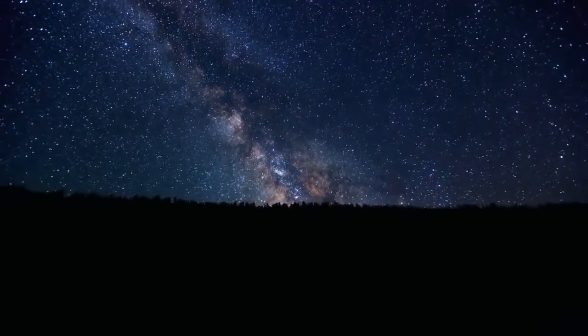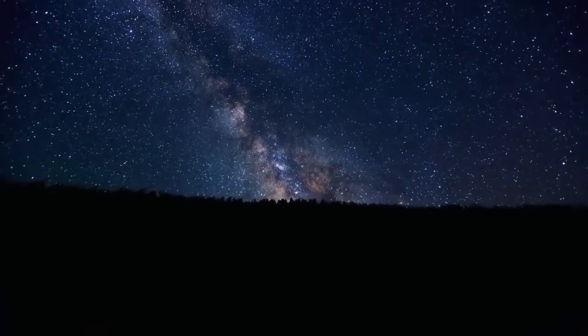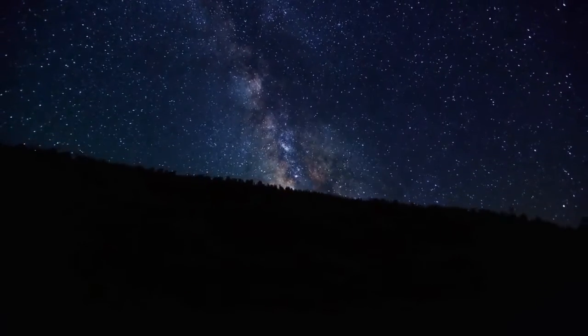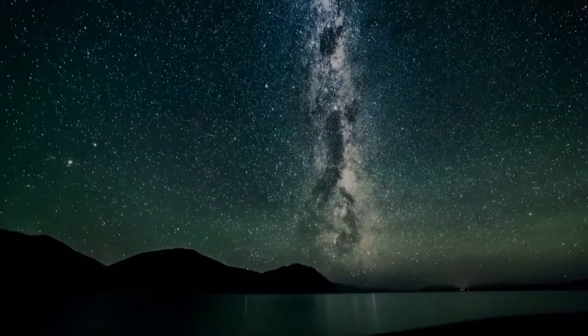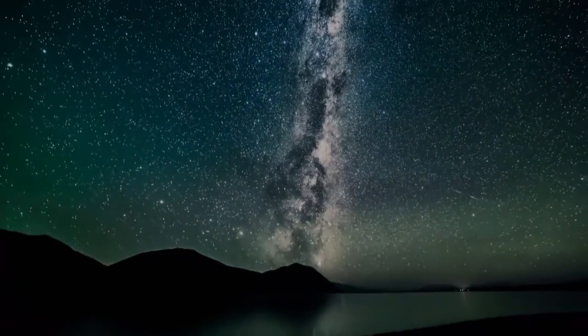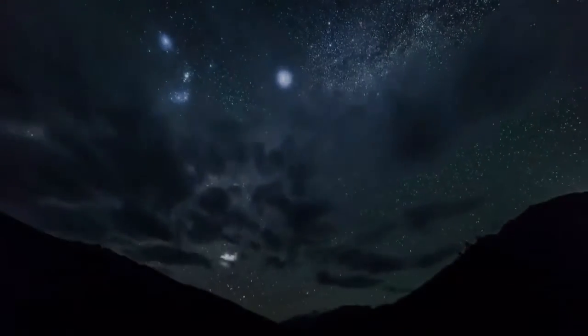Welcome to this meditation designed for deep relaxation that will help you fall asleep faster and deeper. Start by coming into a comfortable position on your bed, lying on your back with your head on a comfortable pillow.